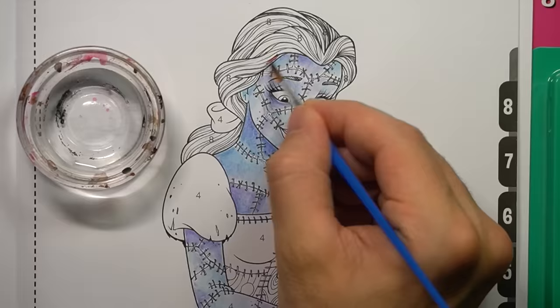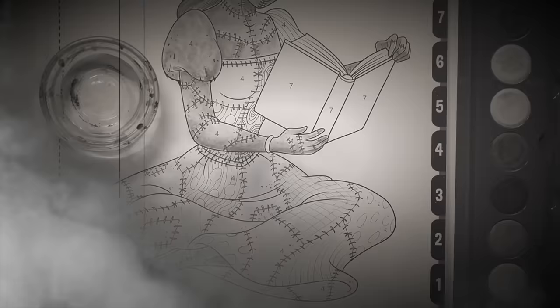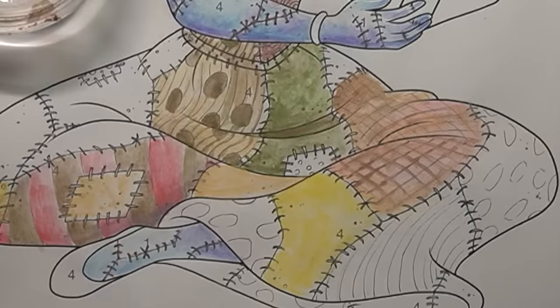As a wise man once told me, a bad artist blames his cheap watercolor paints — but a great artist uses his expensive Copic markers on the next drawing after this one. Is that cheating? I don't know. This is my video so I do what I want.